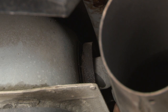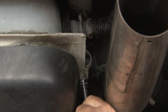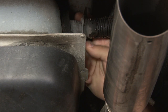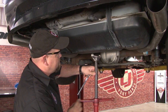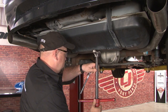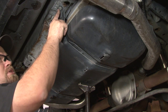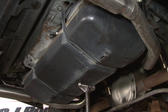Our first step is to remove the bolt for the retainer for the filler pipe. Now we're going to support the tank while we remove the bolts that hold the straps to the body. Your tank is held in place by two straps. On this car, we're going to have a bolt in the back and a second one in the front on the passenger side strap. The driver's side strap has a hinge in the back, so it's a single bolt up front and then it'll just swing down.